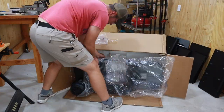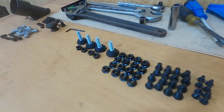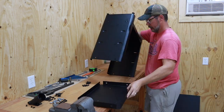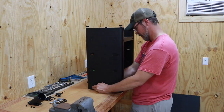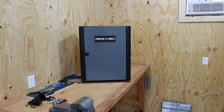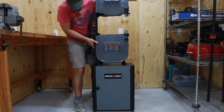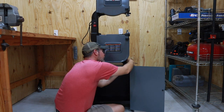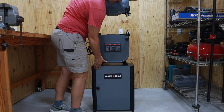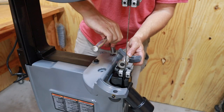At about 200 pounds, this thing is pretty unwieldy to get out of the box. I like organizing all my parts ahead of time — it helps with assembly. Put together the base; it's pretty straightforward, it just has one door on it so it all goes together pretty easily. This thing was heavy — probably best to do this with two people. Four bolts hold the saw to the base, pretty simple to install. Then go ahead and put the dust collection port on and the table trunnion and you're ready to go.